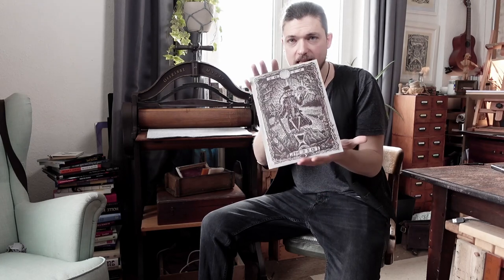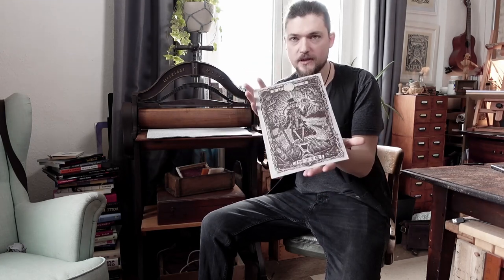What's up? I'm Daniel. This is East of Awesome and today I want to print my latest linocut, the VDDM print.